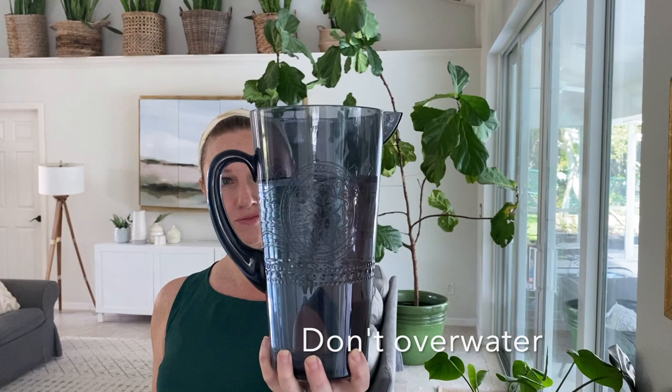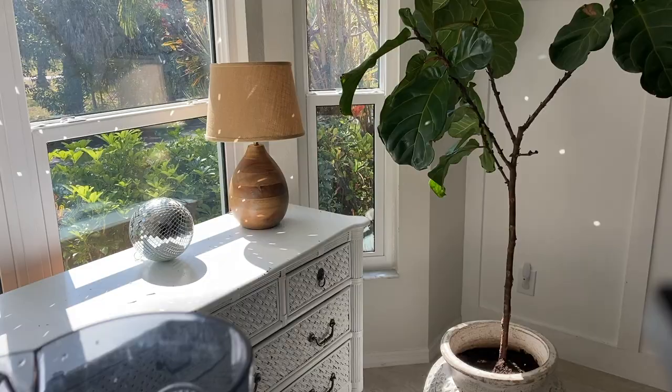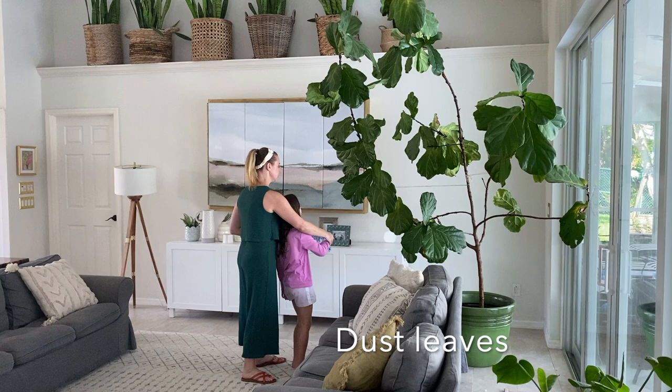I don't overwater them — in fact, sometimes I forget about them. If the edges of the leaves start turning brown, that can signify root rot from too much water sitting in the planter. These pots I have don't drain, so I use water sparingly. A good rule of thumb is to water when the soil is dry about two inches deep. I do use fertilizer, probably only a couple times a year.